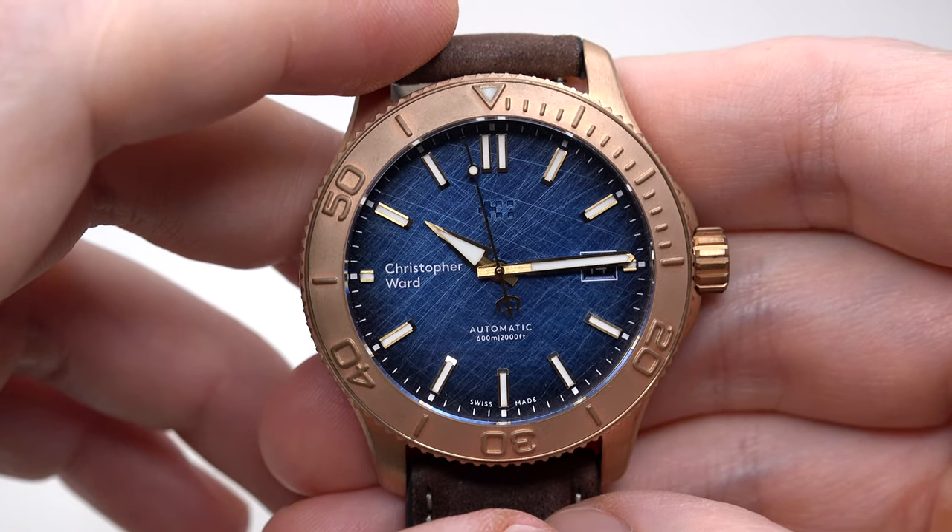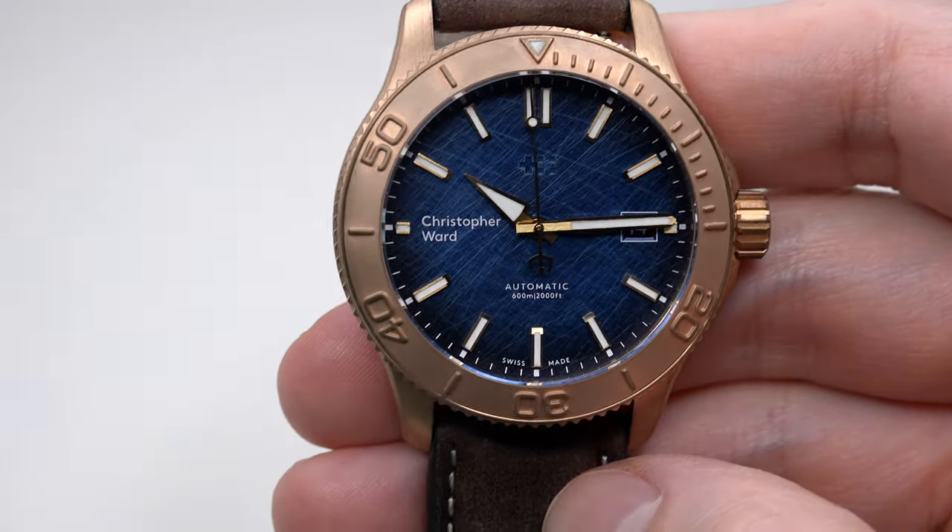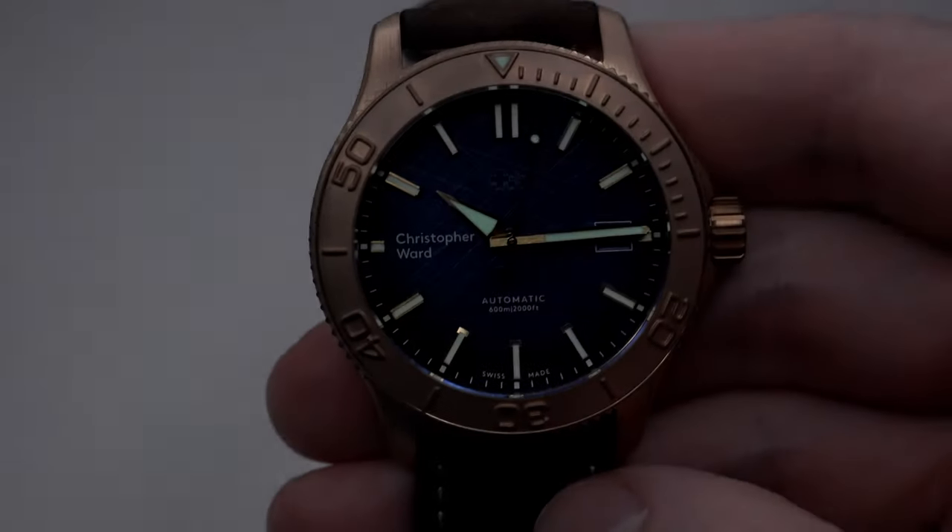Time for a lume shot. Let's check it out in a dark room. Lights off. It's bright enough, right? The hands and indexes are filled with SuperLuminova Grade X1 GL-C1 for visibility in low light. It's not crazy bright like Seiko, but still enough to see the time in the middle of the night. Lights back.